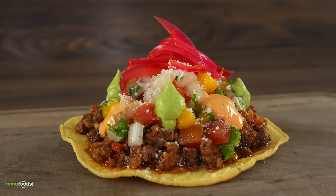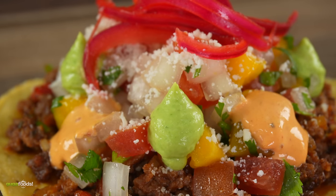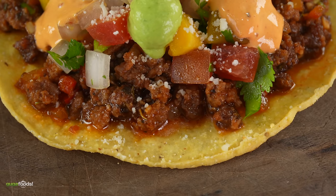Grab one — this is a beautiful tostada. I want your honest opinion, especially about the ground beef. Oh, it smells so good. I'm curious already. Cheers everybody. Oh, that's good right there.